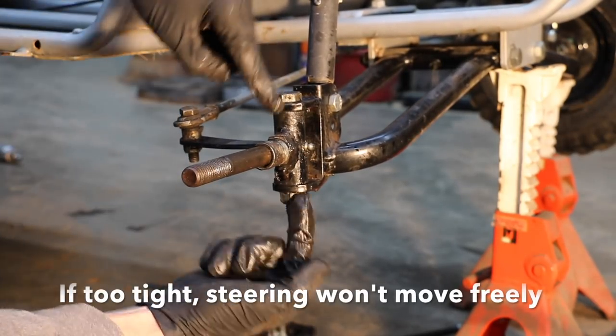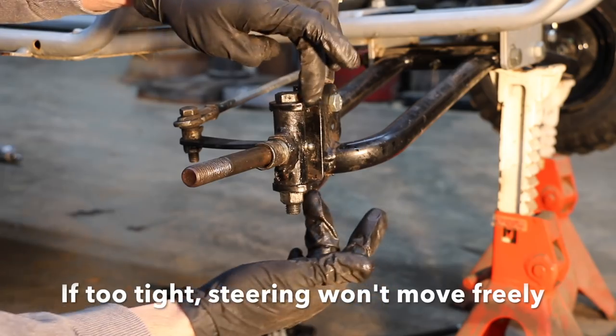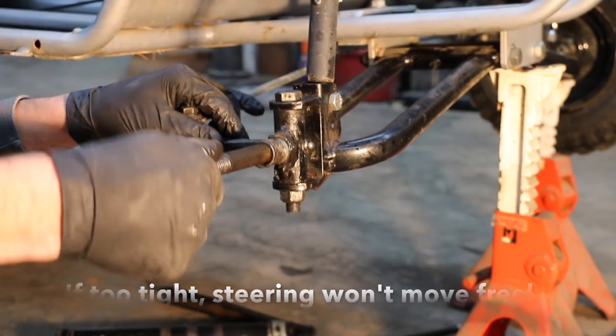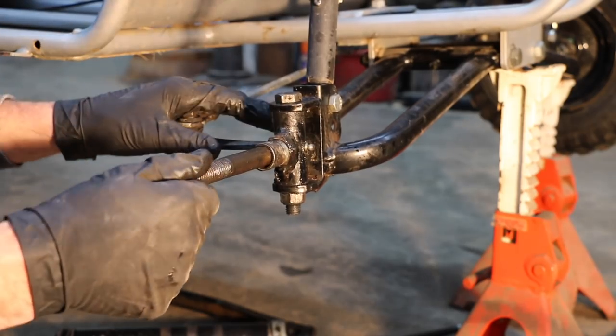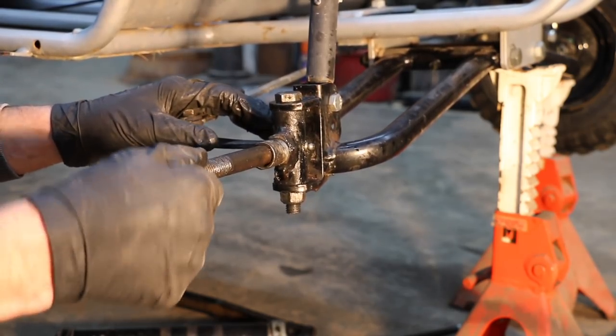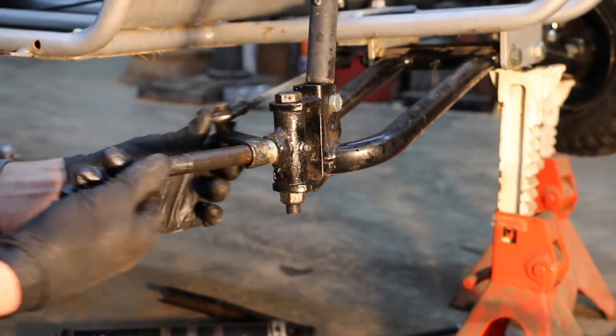This is a lot tighter now. What I did was tighten up the bolt, compressing down these two flanges to tighten things up a bit. Now there's very little play. So as I'm going down the runway and it's real bumpy, there won't be nearly as much vibration and there'll be a lot better handling as well.